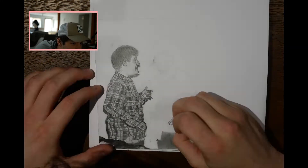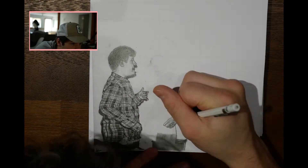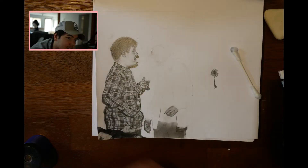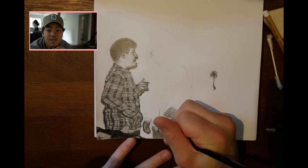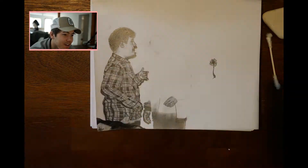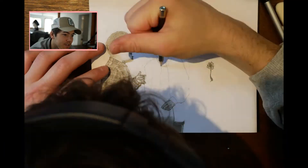Doing his hands now, and doing his other hand. That hand came out way better than any other hands that came up. Now doing his sleeve here.